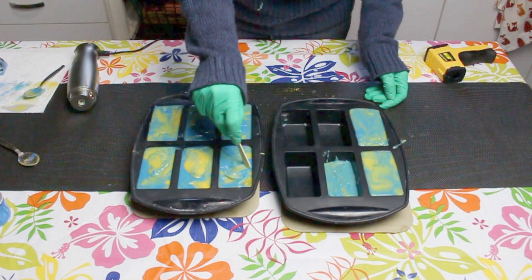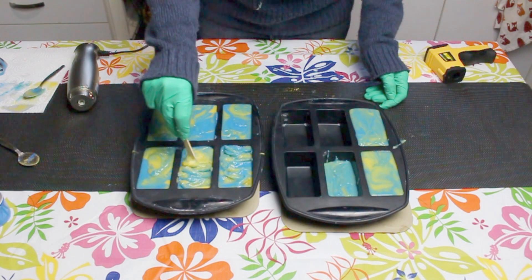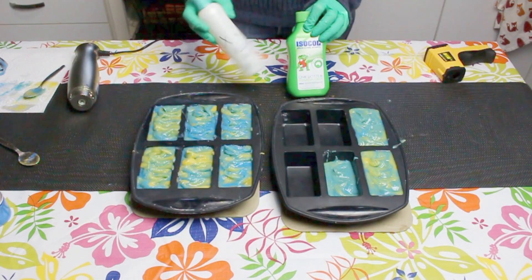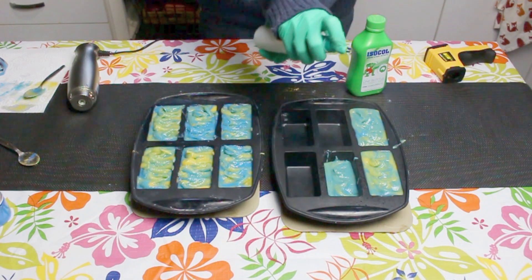You'll still need to bang down your mould just to make sure there are no air bubbles in your soap. I'm using my paddle pop stick just to make a nice little texture on top of the soap. Now they just need a quick spray with alcohol just to prevent soda rash.